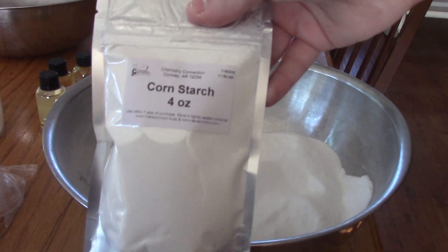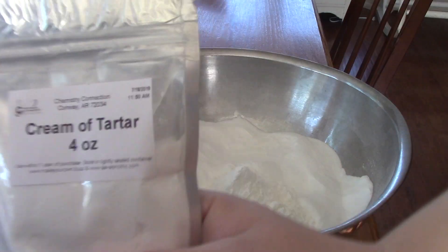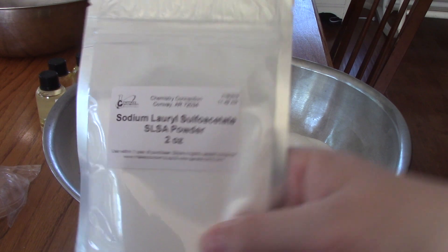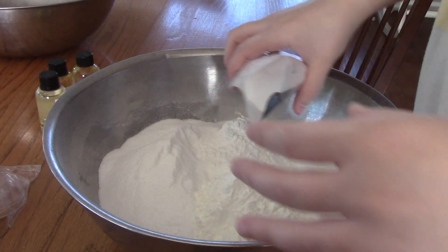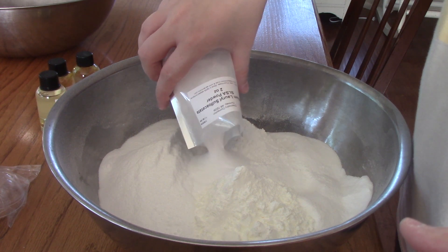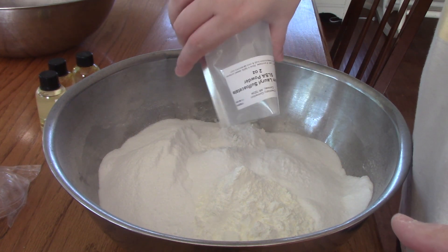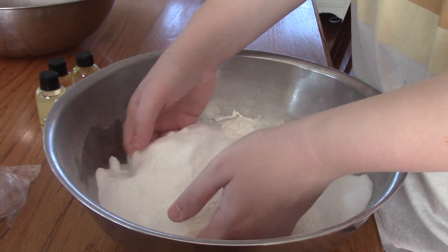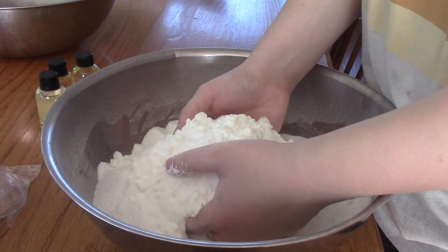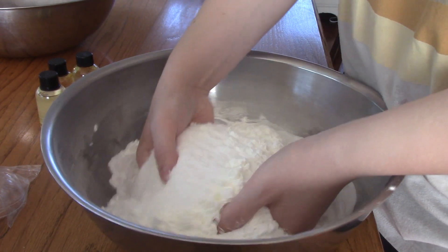Once you get all the clumps out, you are going to put in your cornstarch, cream of tartar, and SLSA powder. You will need to be very careful with the SLSA powder as it is very, very powdery and fluffy, and if you're not careful with it, it will go everywhere. Once you have all the powders in together, mix them well, being very careful not to make a mess with all of these powders.